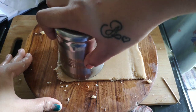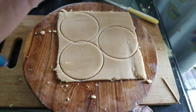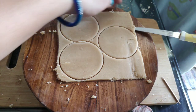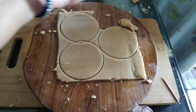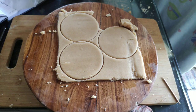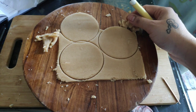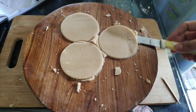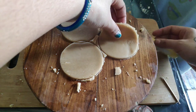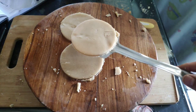I will put the biscuits on the tray. Remove the biscuits. Now I will put the biscuits on the knife and remove the knife from the biscuit cutter.